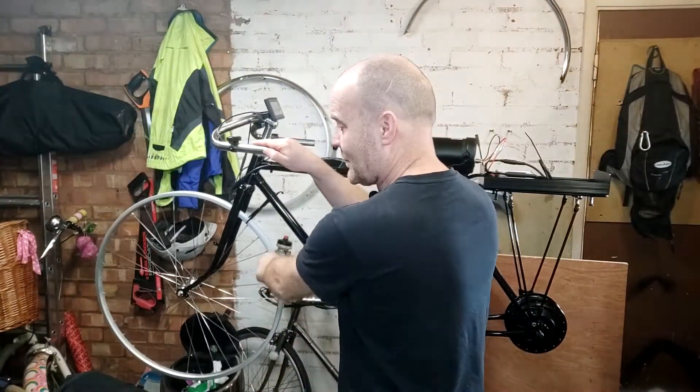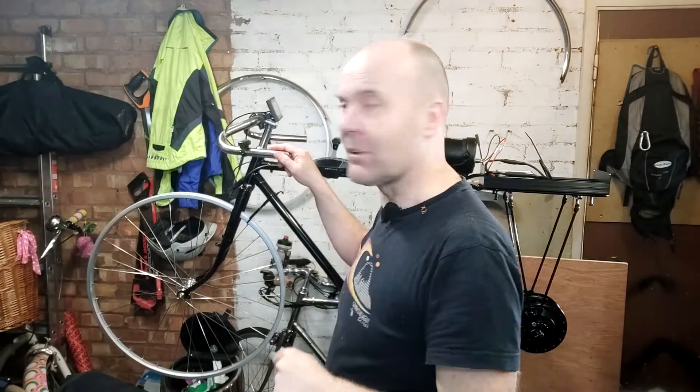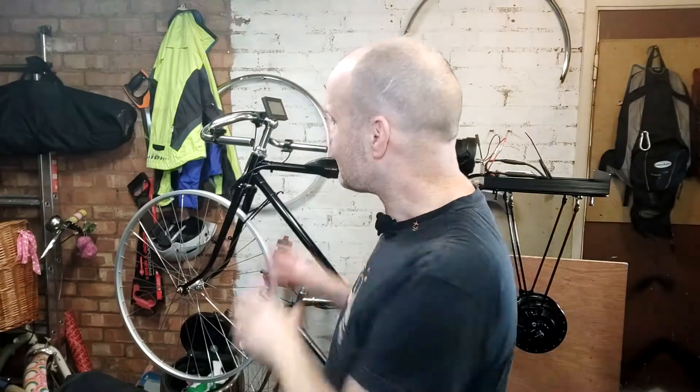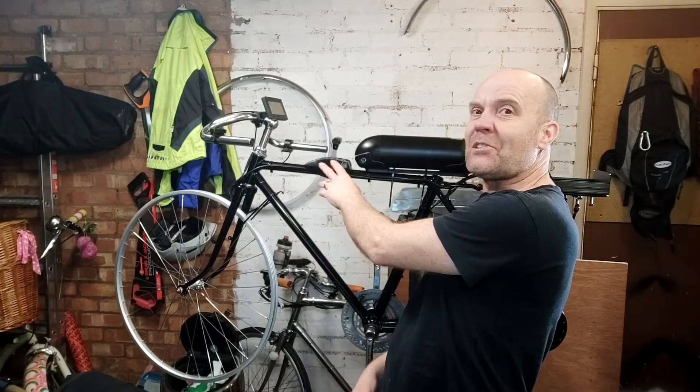If we look at the front of the bike first, you can see I've put my wheel on. This is a wheel I've built up myself with the aluminium hub that I polished up in an earlier video. I've got my stem, my handlebars, and I've fitted my headset — I'll show you that in closer detail in another video. I really like the look of that because this is the piece de resistance.